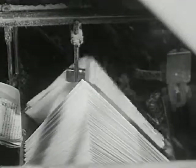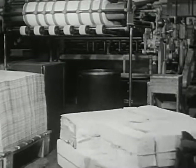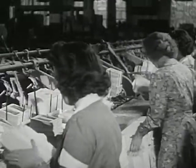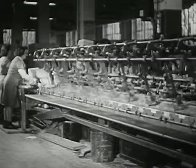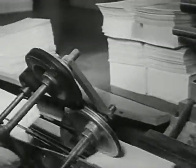This man checks the folders to make sure that the pages follow each other in the right order. Then all the folders are taken to another part of the bindery — this part is called the gathering room. These girls stack the folders in piles and put each pile into its proper bin, seeing to it that there are always folders in every bin. This machine gathers the folders in the right order from the first page to the last page of the book. One by one, the machine gathers all the folders for one book, and at the end of this long machine, the folders come out — all the pages for the book.